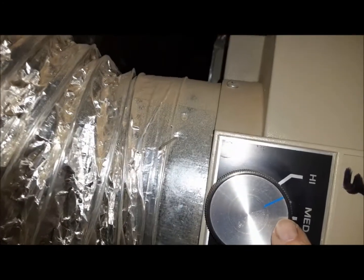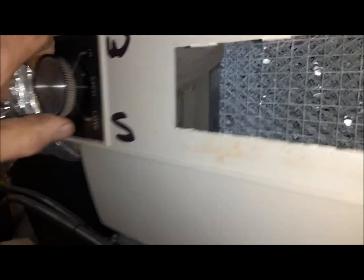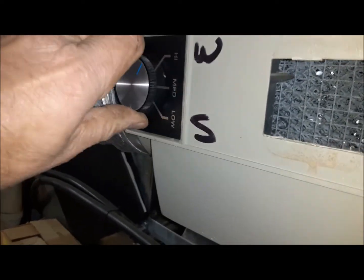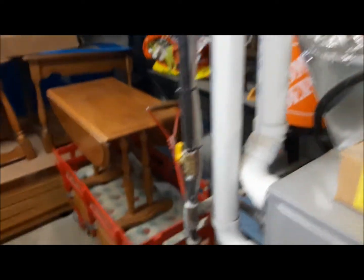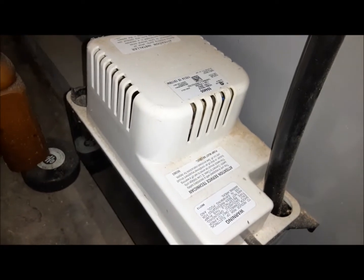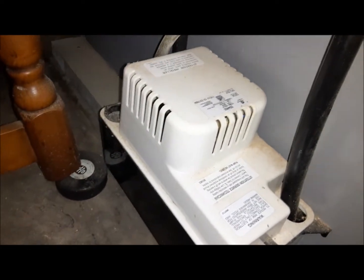We got that cranked up. You can see there's water flowing through the core and we've got it switched into winter mode. What this is, you can see in there — it's a damper, a bypass valve. You put it on summer and the air doesn't go through it; we've got it on winter here. We'll let that run for a while, and eventually if the furnace runs long enough, you'll hear this little pump start up and it'll evacuate itself into the laundry tub.